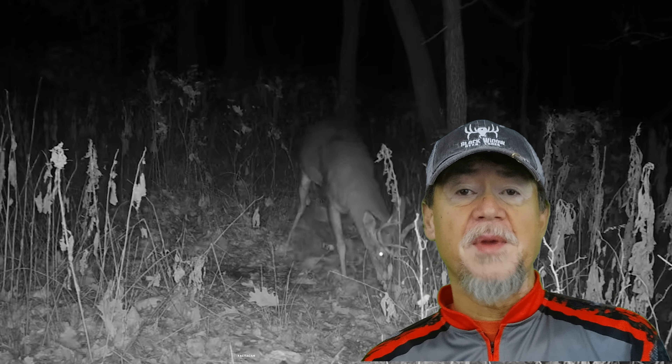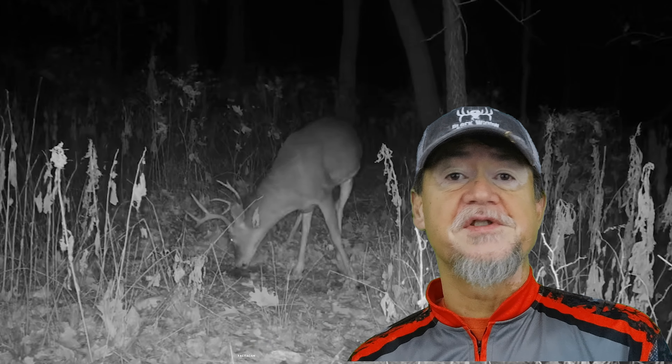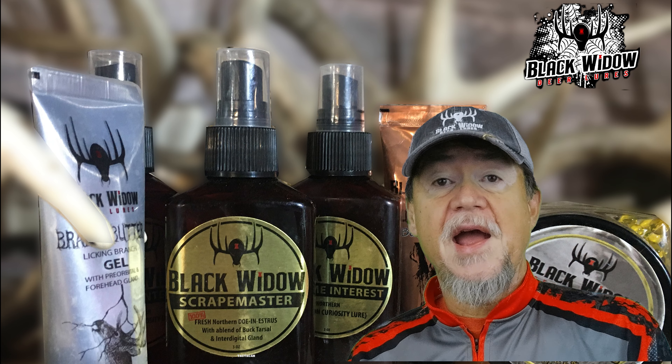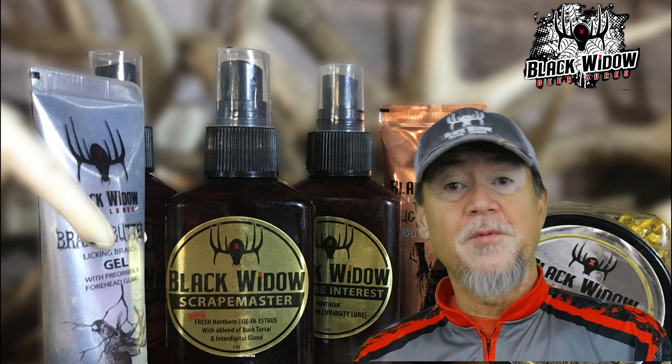As the deer get older, of course, they get smarter and you have to try to trick them a little bit. That's where deer scents do come in and are quite helpful. Again, it doesn't guarantee — you still have to play the wind. All of those things are still important, part of the game. Make sure your sets are right, that you don't burn your stands up. Some of us, like me, have limited places to hunt, so I have to try to create scenarios on those properties in order to make things happen in a certain way.